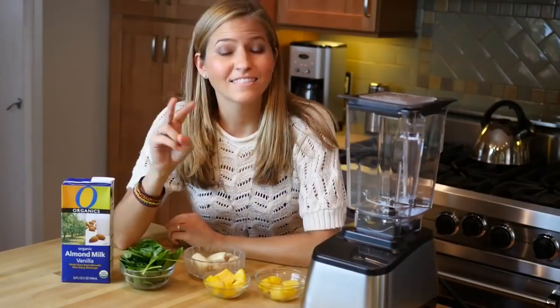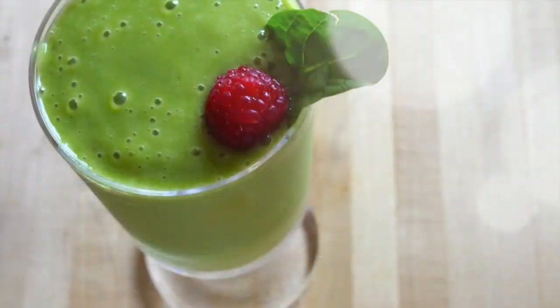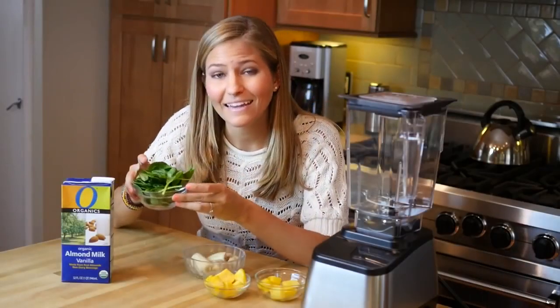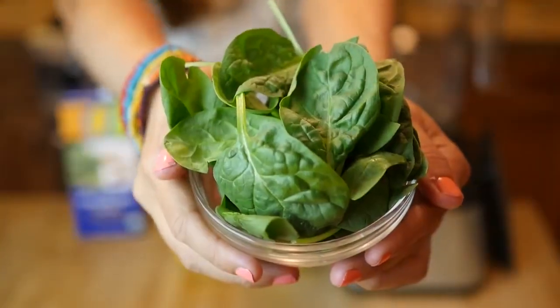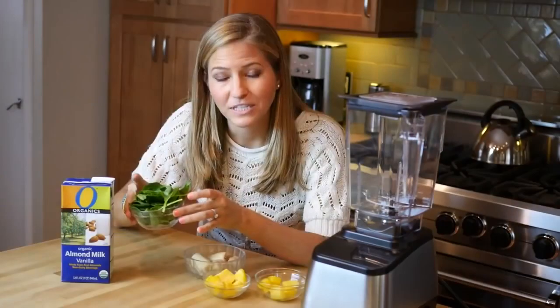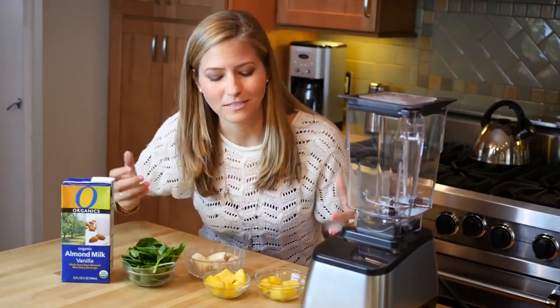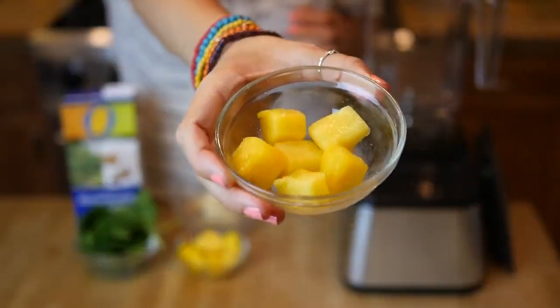Our second breakfast idea is a lush green smoothie, and this is a really fun and delicious way to pack in a huge handful of spinach. You're gonna get all those nutrients without even tasting it. The way we're gonna do that is by making it a tropical green smoothie, so we're adding some frozen pineapple, frozen mango...